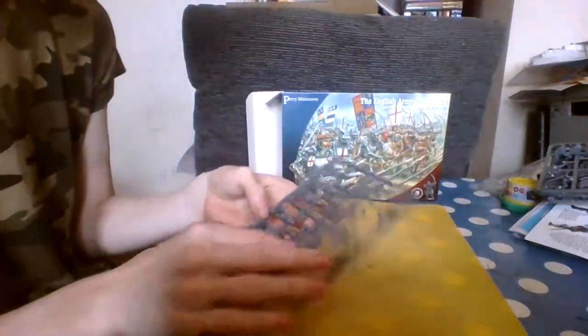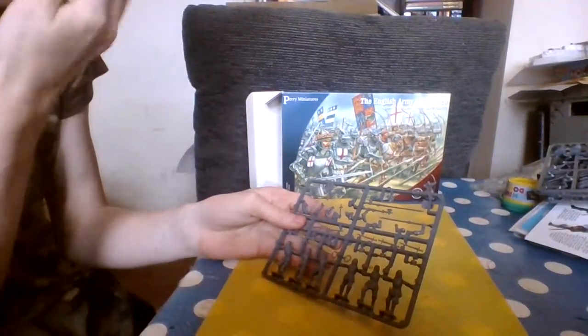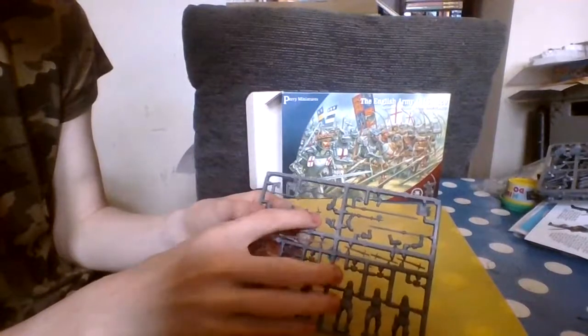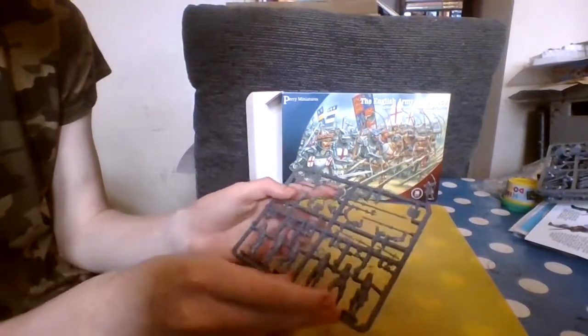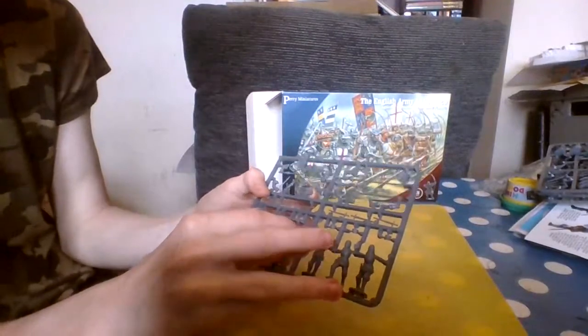Next, the sprues for men at arms, or knights. They come with six men each and can be equipped with warhammers, axes, two-handed warhammers, spears, more axes, or shields. There's also a piece that I think signifies the leader.